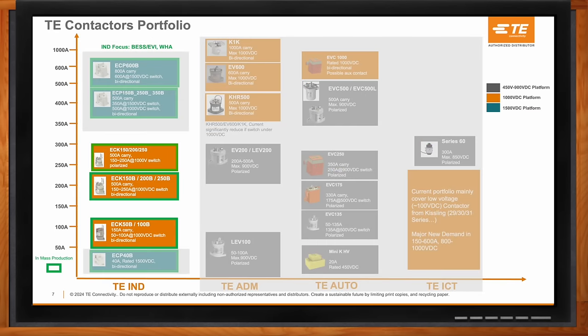Our ECK series of DC contactors are featured within our industrial business unit at TE. TE has several business units: industrial, aerospace defense and marine (AD&M), automotive, and industrial commercial transportation (ICT). Each contactor series fits the application and market within its business unit. Within industrial, we're focused on the infrastructure side — EV charging stations and battery energy storage systems — which are off-vehicle applications, as opposed to our automotive business unit which focuses on on-vehicle.